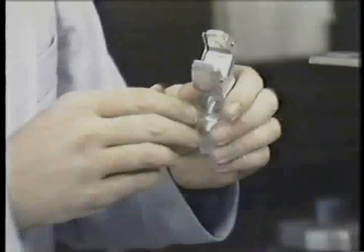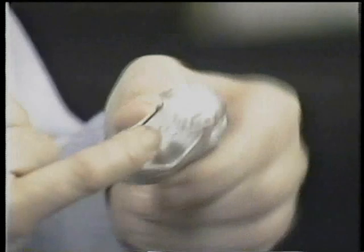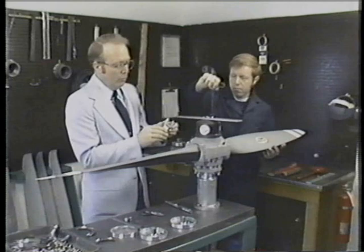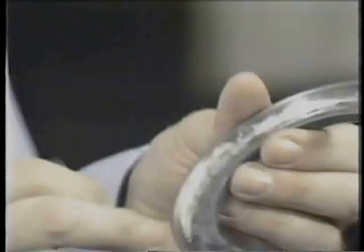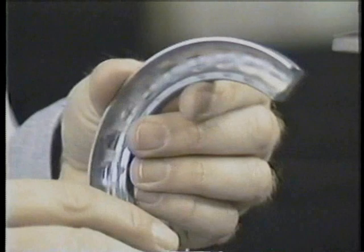There are a number of other parts in this particular propeller that also must be checked for wear. For instance, the fork — the area inside this fork must be checked, as the threads in this area will be checked for wear and whether or not the part can be reused. Also in this propeller are two loaded bearings. These bearings do brinell if adequate lubrication is not present, and if that brinelling cannot be removed, the bearing will have to be replaced.